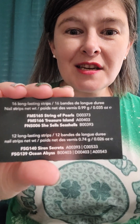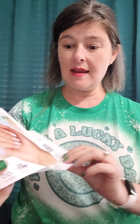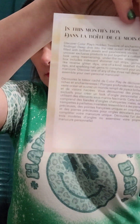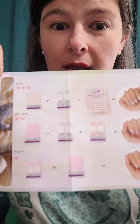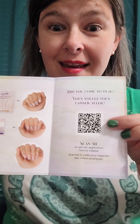First we have this little black card that tells us what's inside. We have 16 long-lasting strips each of String of Pearls, Treasure Island, and She Sells Seashells, plus 12 long-lasting strips each of Siren Secrets and Ocean Abyss. We also have a little insert about the Hidden Treasures theme and a QR code to scan for application how-to videos — really handy.